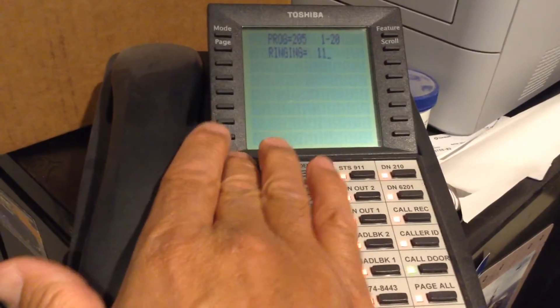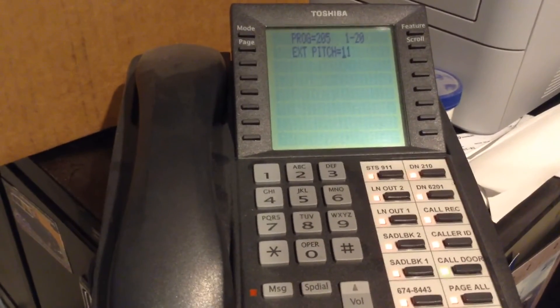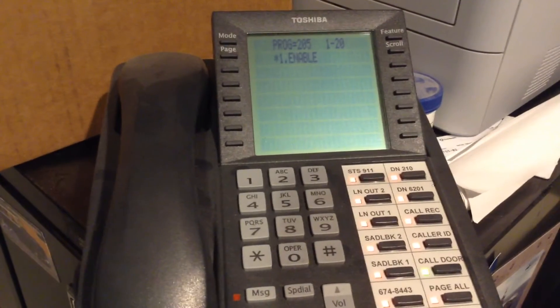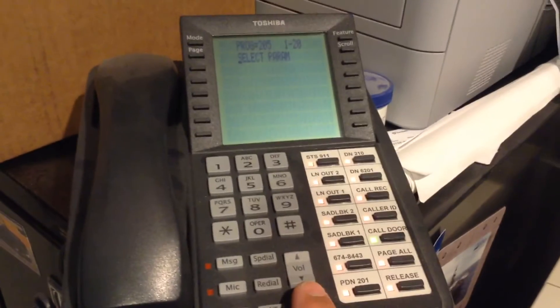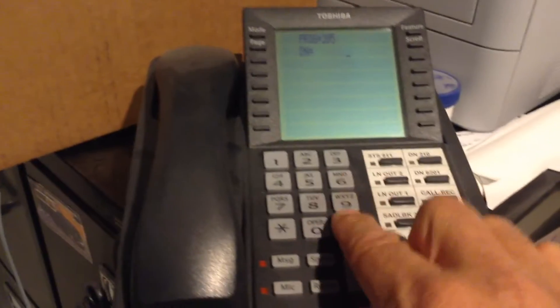So if I wanted to change it not to ring, I would just make it 111. Then I would press the speaker button and keep going, and when I get to the end I press the hold button. Then I do pound-pound-hold, and pound-pound-hold, and then I'm back to normal.